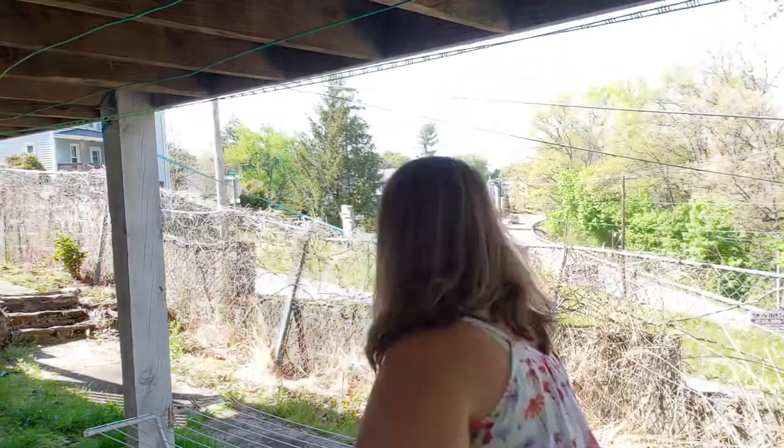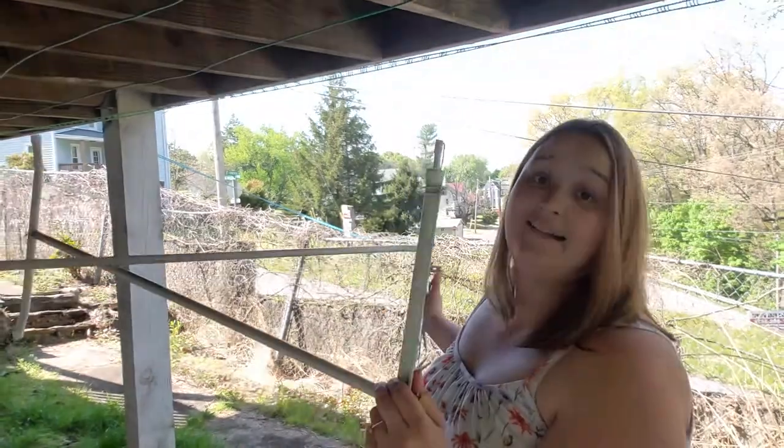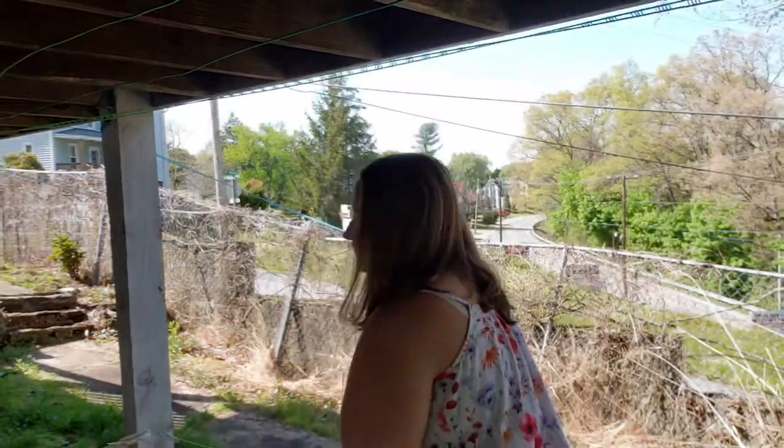If you are going to be line drying exclusively, I heavily recommend getting yourself a drying rack. I love this thing, especially if you're doing flats and especially if you're a stickler for how your flats look.